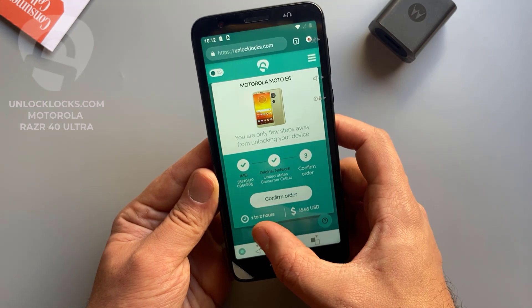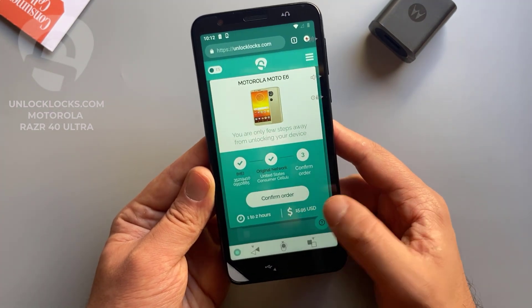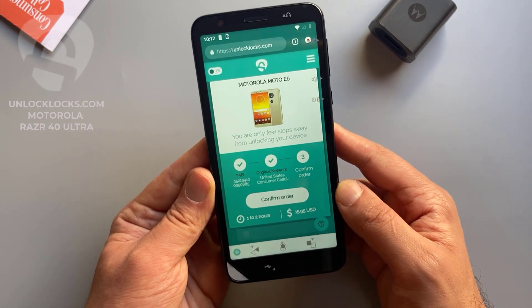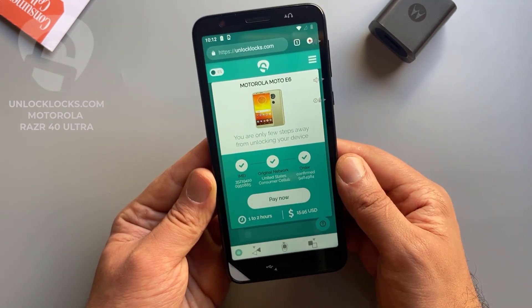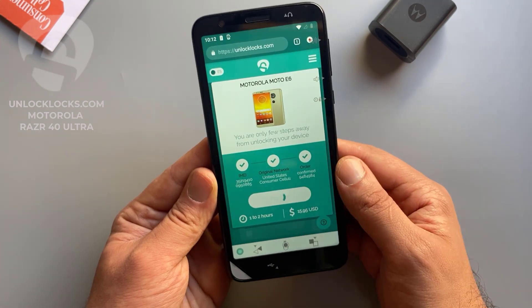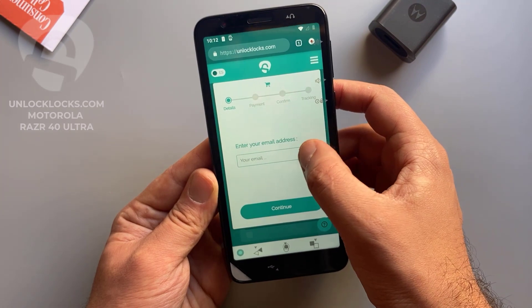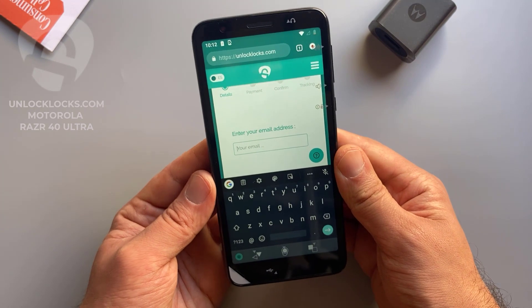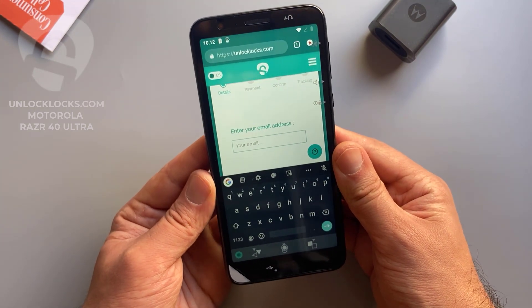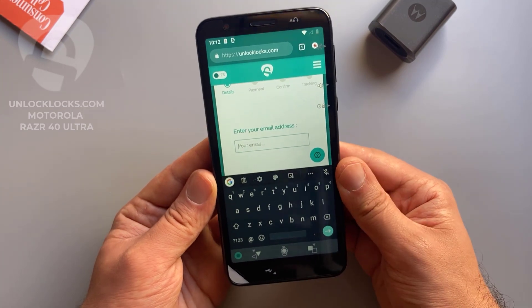As shown here, it might take from one to two hours to receive the unlock code and will cost about $16. So confirm order, then pay now. Here you need to enter your email address, so be sure that your email is correct as the unlock code will be sent to this email.